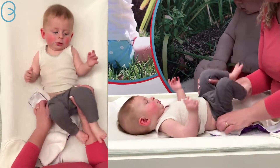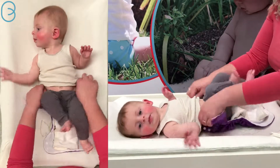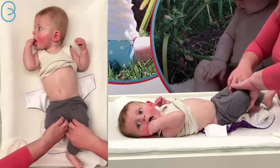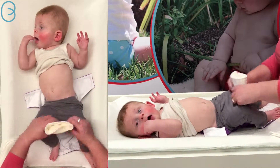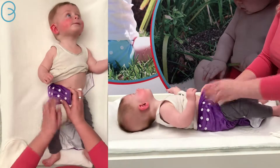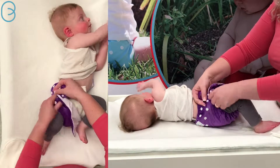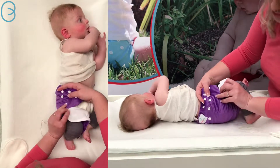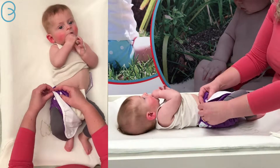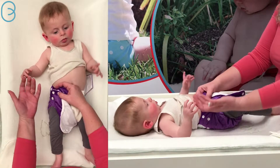We're going to pop it underneath him, lining it up just underneath his waist around that area. Then we bring the trifold up and bring the wing over. I find it easier to put my hand underneath and support the snaps — we're going to try about the second last snap and do the waist and the legs.